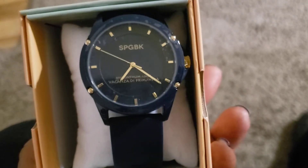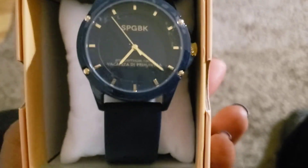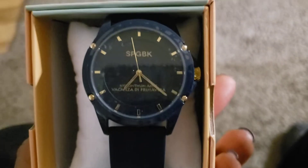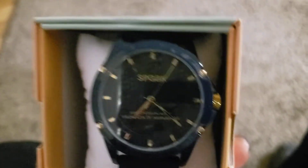Hello everyone. I'm so sorry that the video did not show this watch but only showed the box. I thought I was recording and I wasn't, so I wanted to come back and make sure I put this up so you guys could see this.